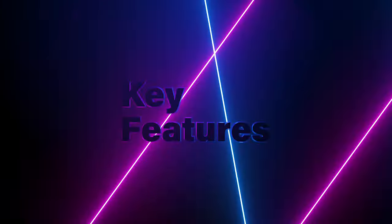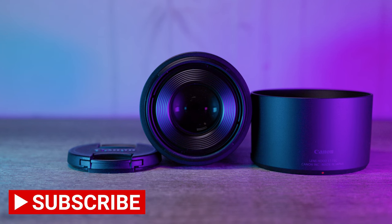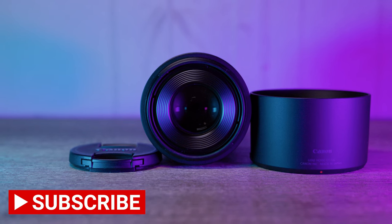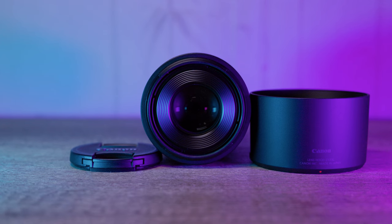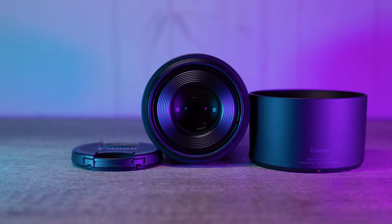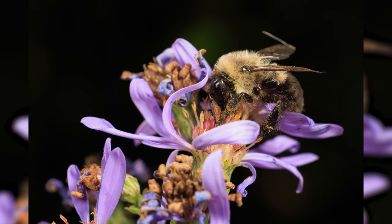Let's talk about some of the key features of this lens. The Canon RF 100mm f2.8 L is built to impress with its high quality optics. It boasts a 17-element, 14-group optical formula that includes an ultra-low dispersion element. This means sharp, high-contrast images with minimal aberrations, even at wider apertures.